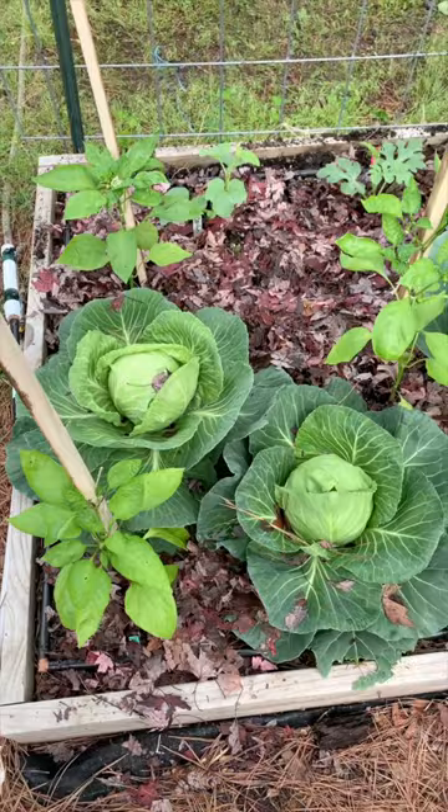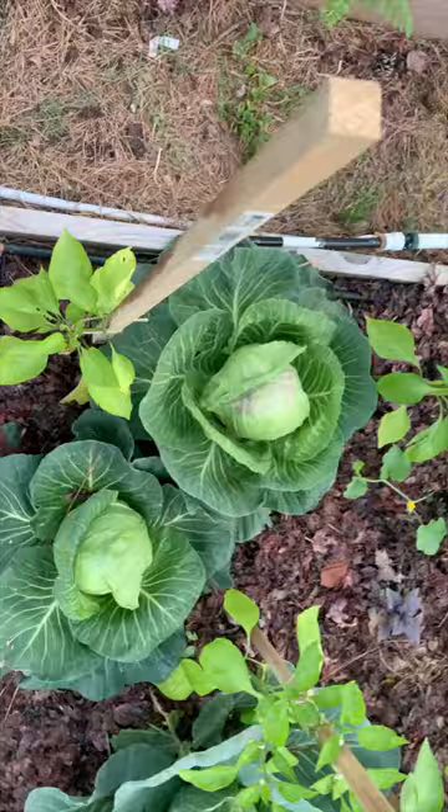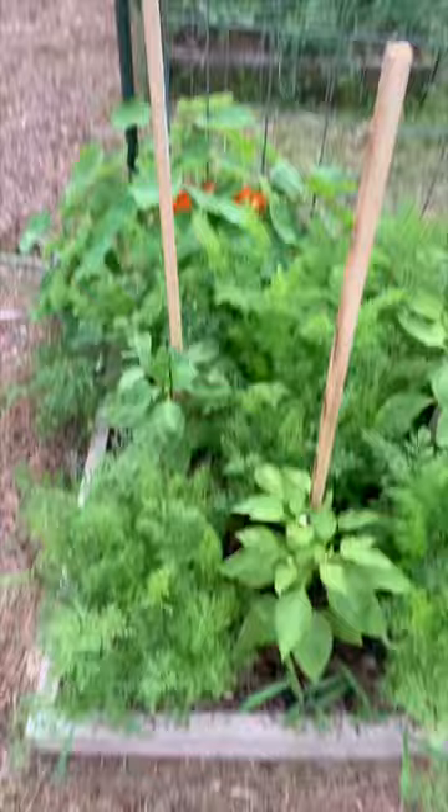What I found was that as the cabbage plant started heading up, I noticed that the peppers started suffering. They didn't look as vibrant in the bed with the cabbage as they did in the bed with the carrots, which were right next to them.